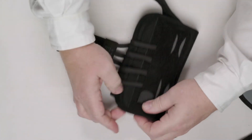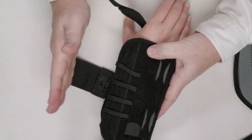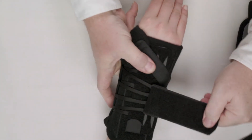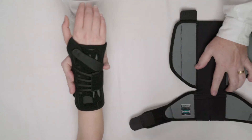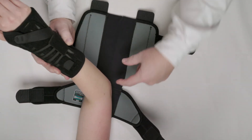It slides simply onto the hand. The dorsal stay can be adjusted for larger or smaller size patients. We wrap through the web space of the thumb and then use a single strap to secure the brace onto the hand. To the wrist component we add one of the two sized elbow components, placing the elbow right at the bend in the component.